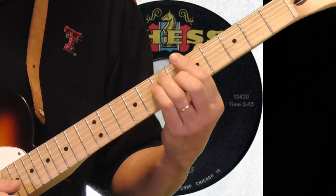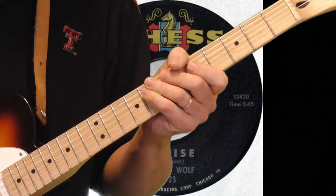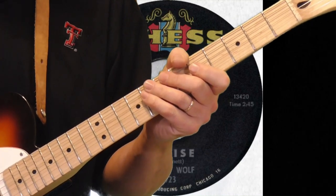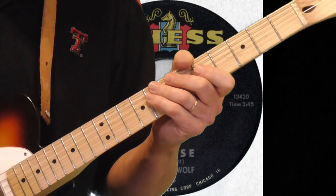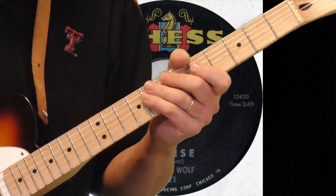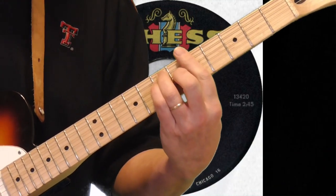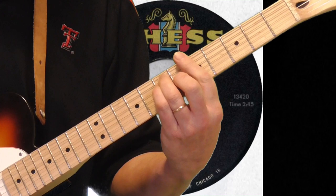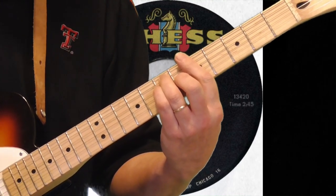Normally when I do Hubert Sumlin stuff I use my Stratocaster and switch the pickup setting to be out of phase. My Stratocaster is surf green and I'm using a green screen for the background, which just doesn't work together — I'm trying to get a new background for when I use that. So I'm going to play it; it may not sound exactly like Hubert's guitar, but I'll show you pretty close to what he's playing.